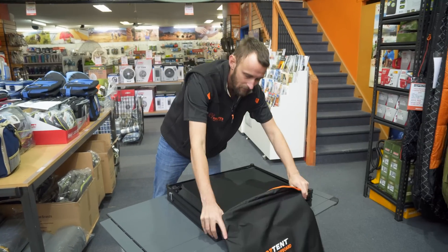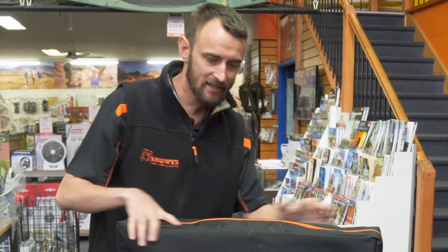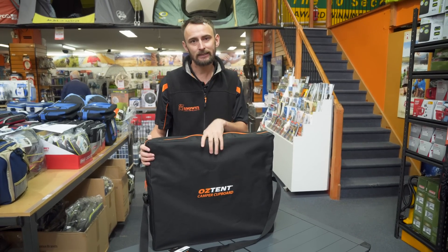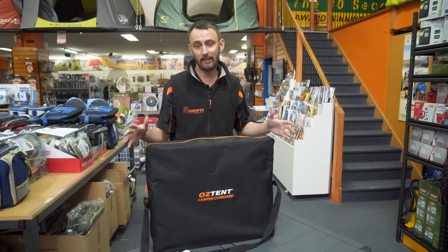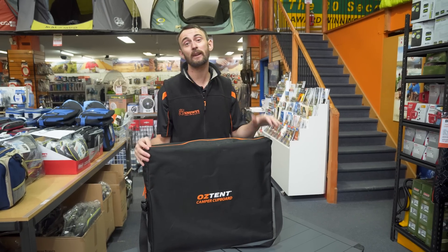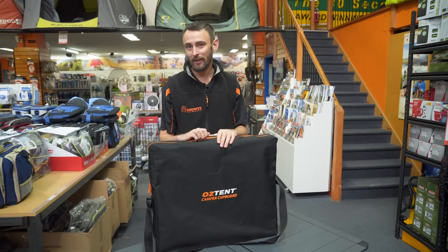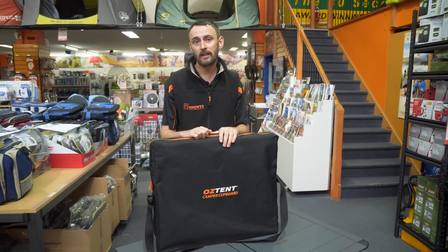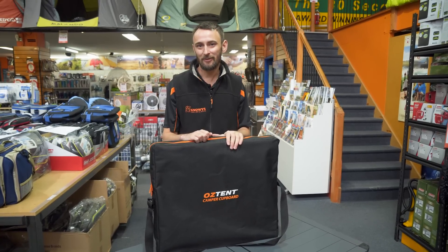Simply slide it back in the bag — it should go in relatively easily. And that's all zipped up and good to go for your next adventure. The Oztent Camper Cupboard is a really great nifty little product — it packs down pretty small given how much storage you get out of it, and it's really good for long-term camping. For more information or to grab one, head online to snowys.com.au — fast, free delivery for most of Australia. Thanks, till next time.